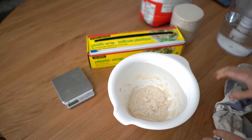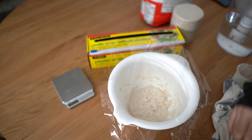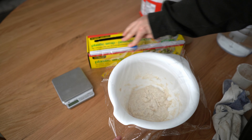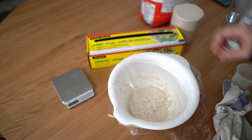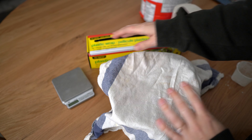The last step for tonight is to simply cover it in saran wrap and leave it on the counter. You can also use a cloth — whatever you want. I'm going to leave it on the counter overnight for about eight hours.